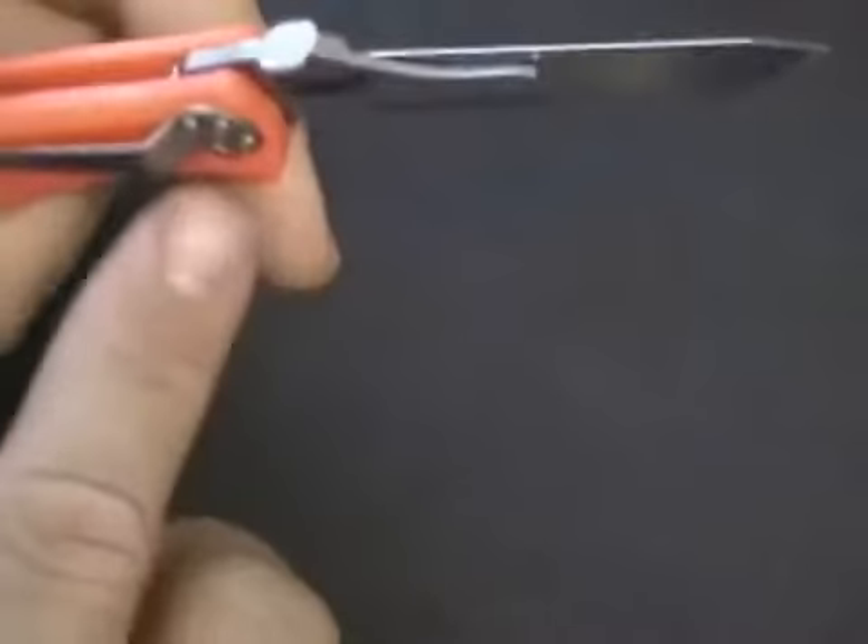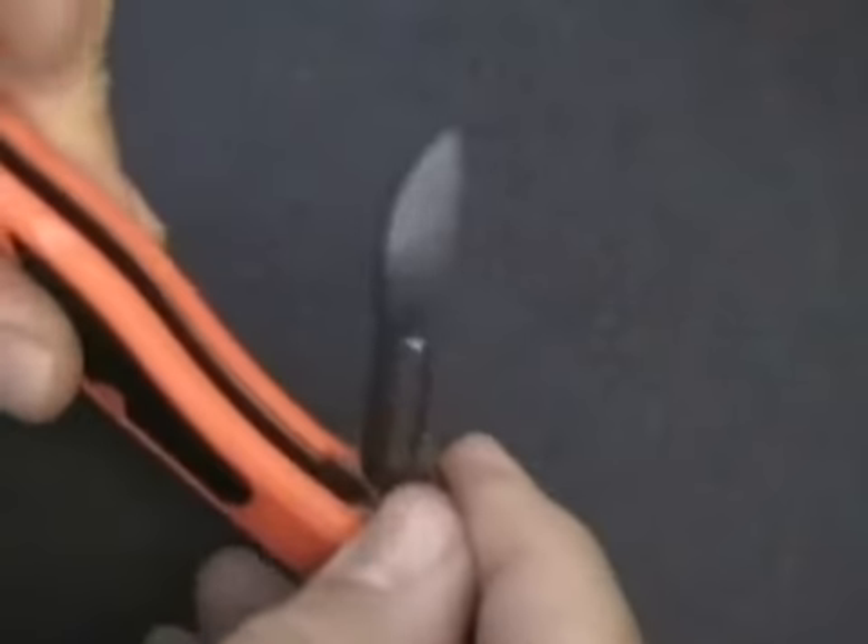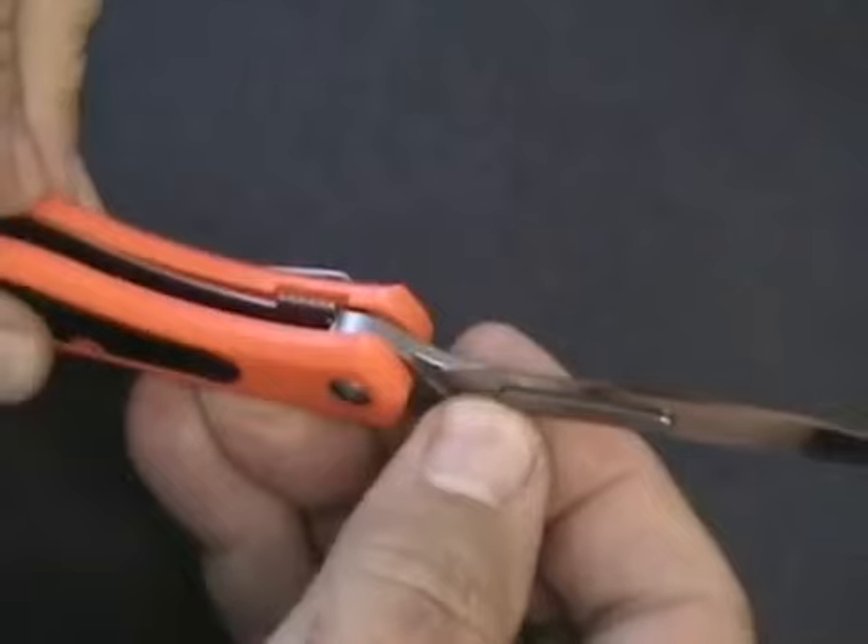These are the steps you will take to replace the blade on your Havalon Piranta. First, make sure that the knife is in its fully open and locked position.